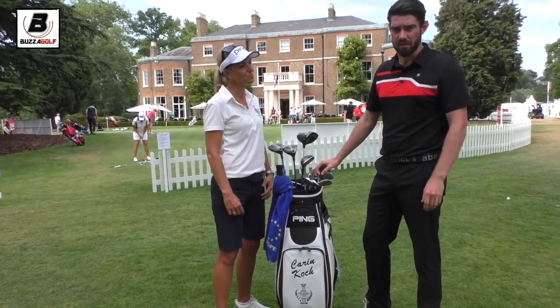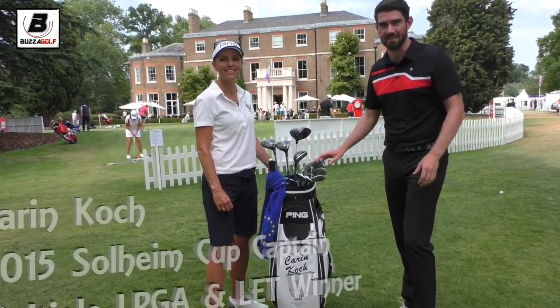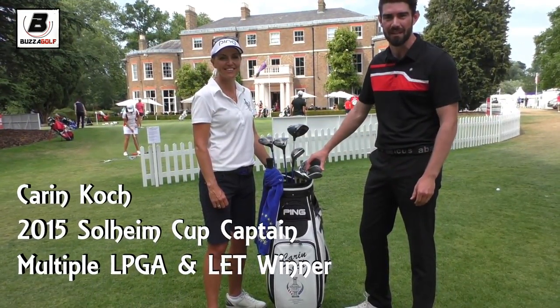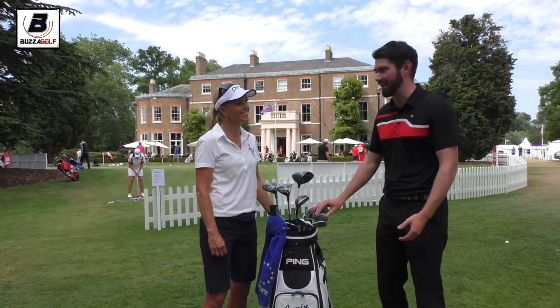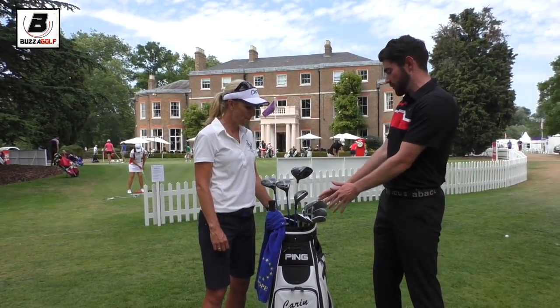Hi guys, thanks for checking the video out. I'm here today with Karen Koch, Soul Lime Cup captain. Luckily enough, advocates have sorted me out with the media pass. Really enjoying this hot, hot day — not that I'm complaining, I am English though, so I'm not used to it whatsoever. So we've got your bag here.